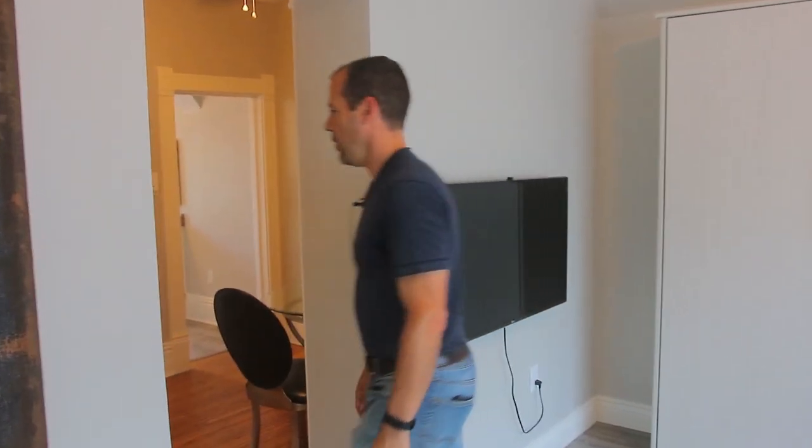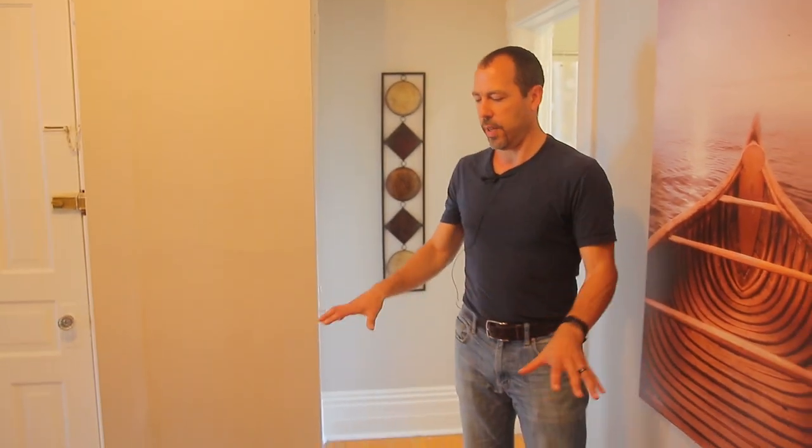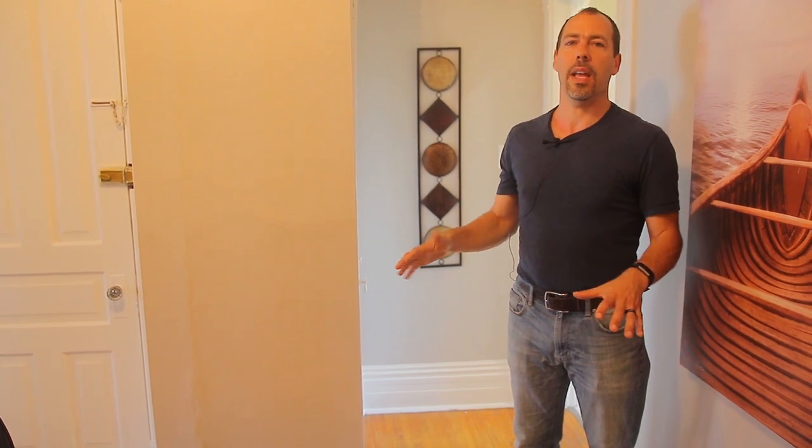Over here is the dining room and the kitchen. We thought if they don't have their own bedroom, they should at least have their own legit eating area. In here we just refinished the floors — that room was actually shifting, it was sinking six inches, so we had to jack it up, shim it out, and now it's pretty much level again, which is great.